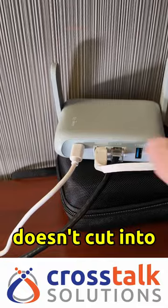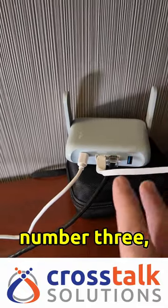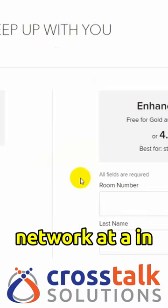Number two, it doesn't cut into any of your available wireless bandwidth for your client devices. And number three, there's usually never a captive portal on the wired network in your guest room.